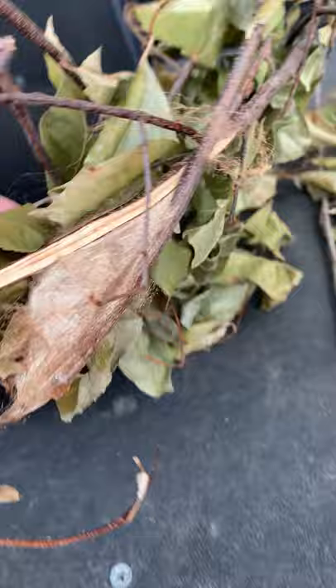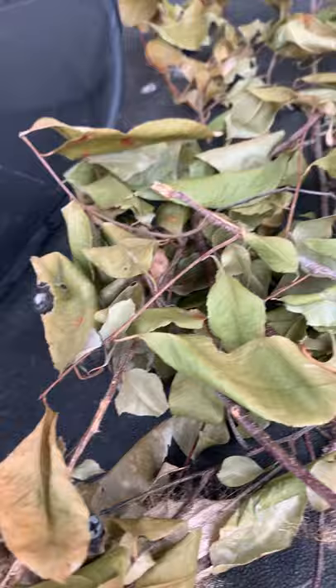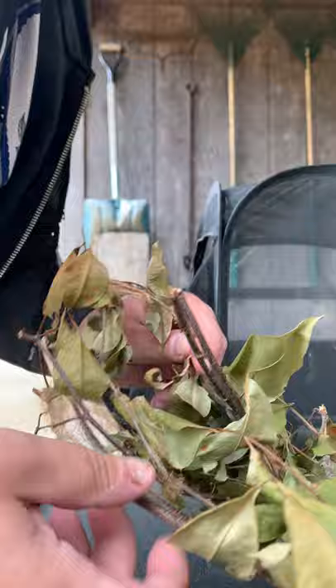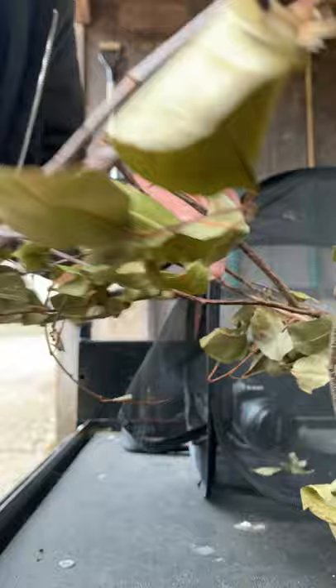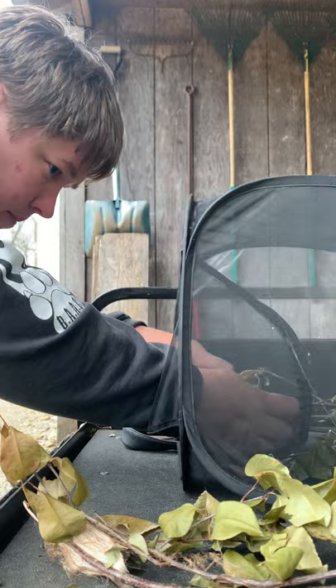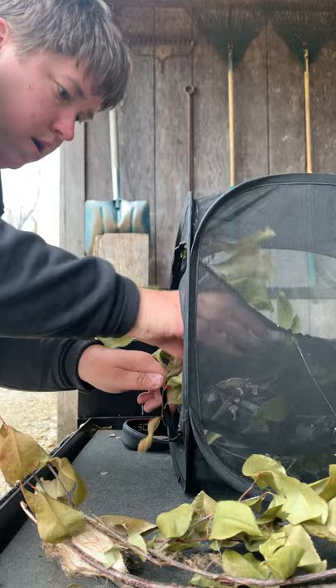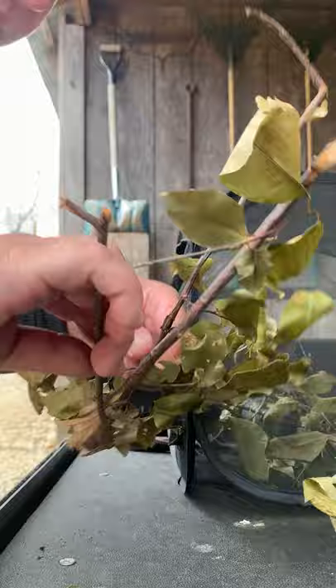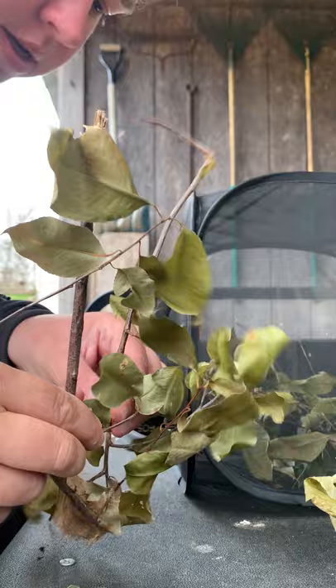So these are my cecropia cocoons. Pretty cool, isn't it? The cecropia is North America's biggest moth. I'm going to gently separate one of them because there are three all attached to the same branch. I'm just going to open one of them to make sure they're all okay and forming correctly. I put sticks in here so when the moths come out they have something to grab onto, because like butterflies they have to dry their wings.